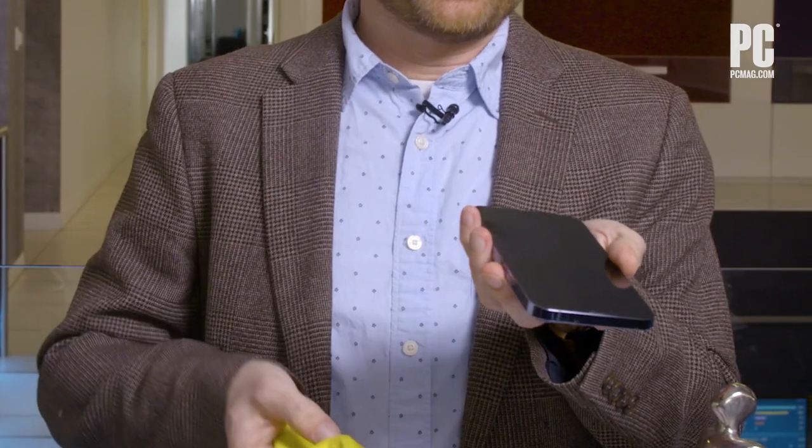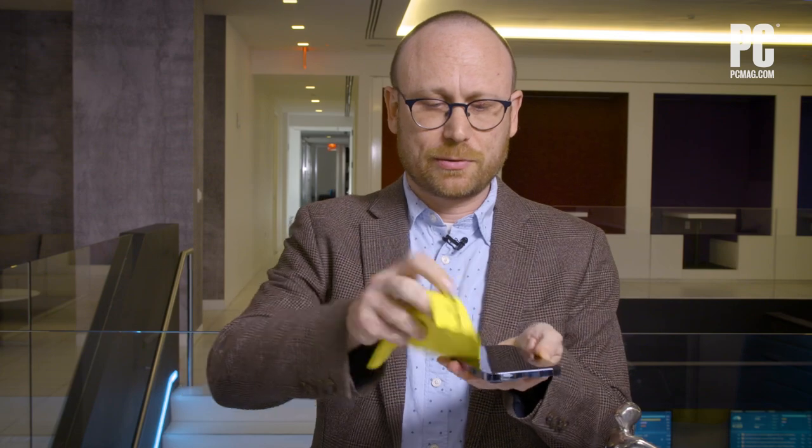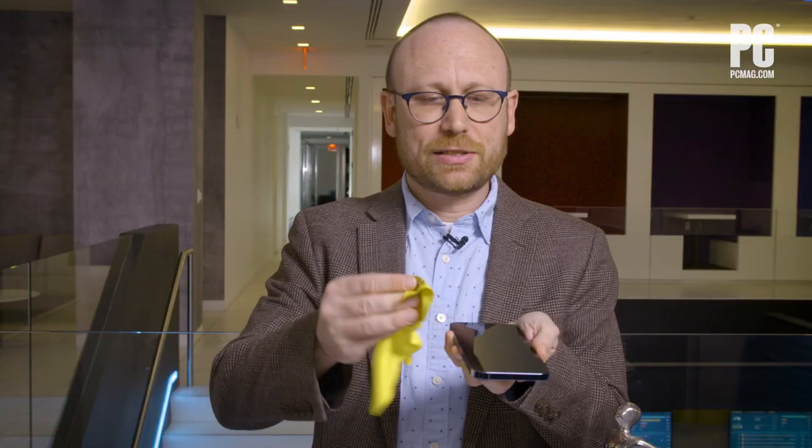I re-Doritoed the phone, gave it a couple of wipes with the free cloth, and the phone's oleophobic coating really takes care of the situation. It looks like once again, the free soft cloth worked just as well as Apple's $19 cloth.